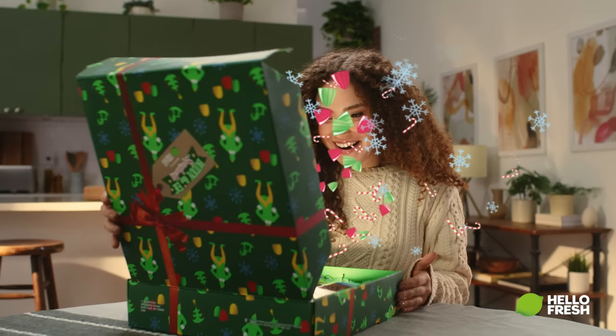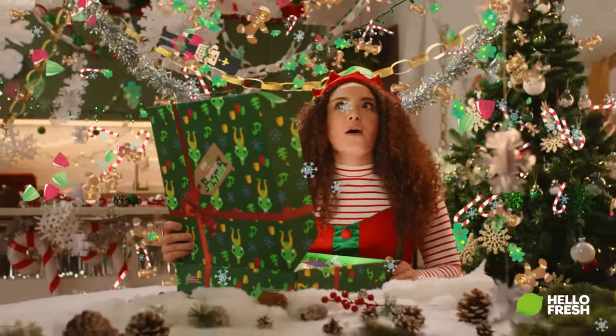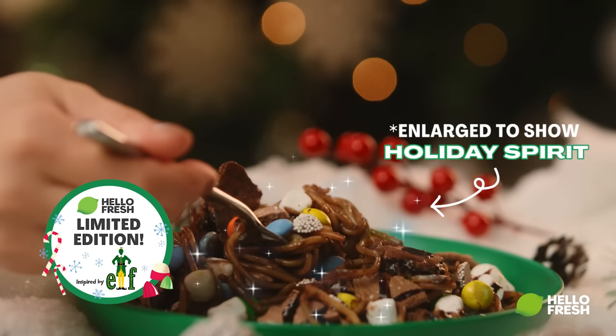What's inside every Buddy the Elf Spaghetti meal kit? A swirly, twirly, candy-licious adventure. Great gobs of frosting. Buddy the Elf Spaghetti features a blend of essential elf food groups, including candy and syrup.